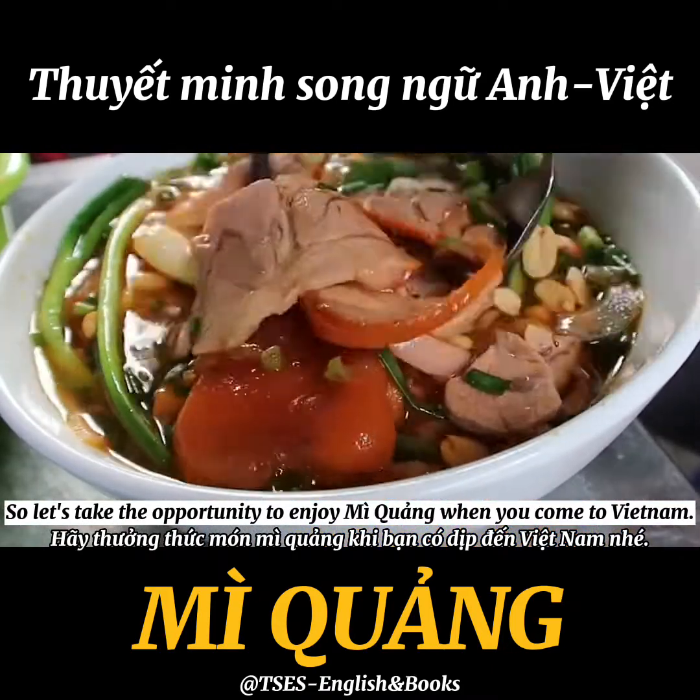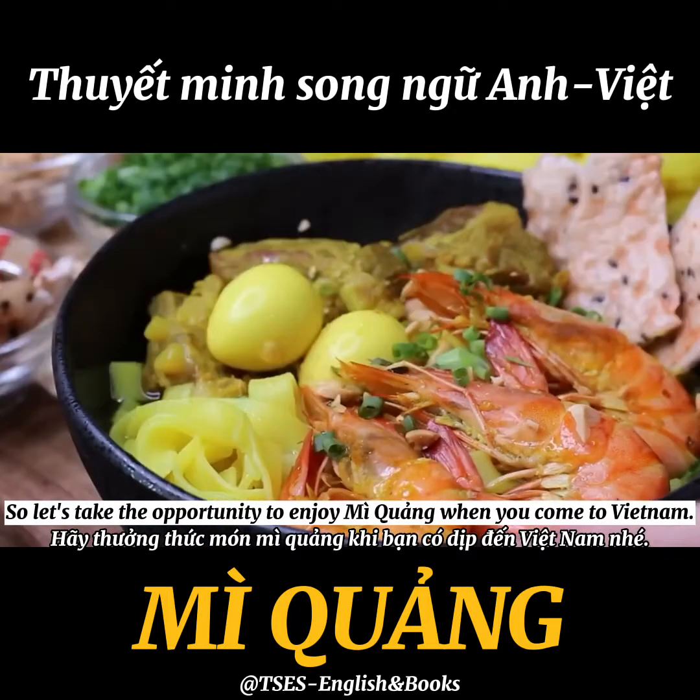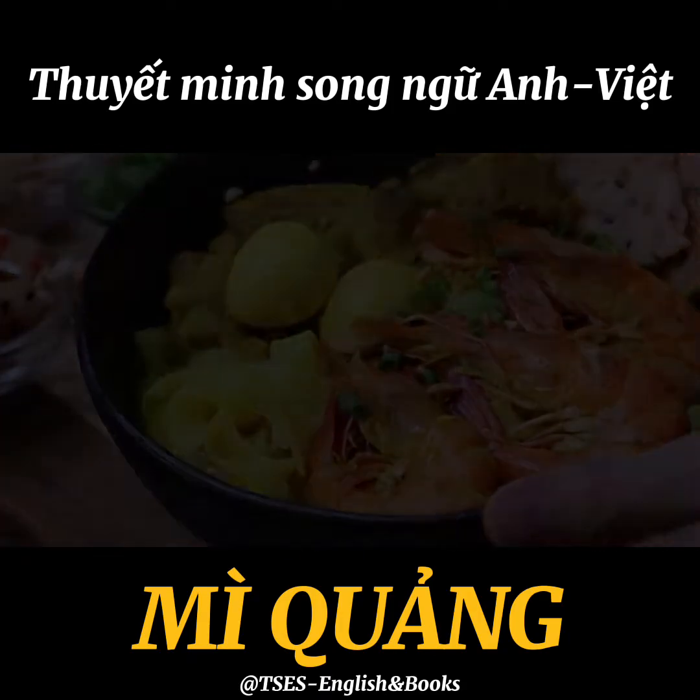So let's take the opportunity to enjoy Mì Quảng when you come to Vietnam.